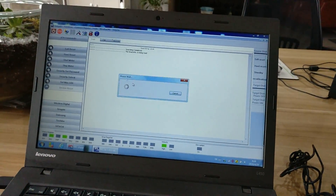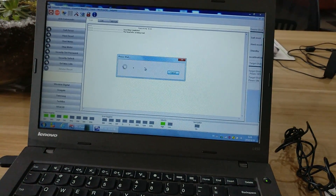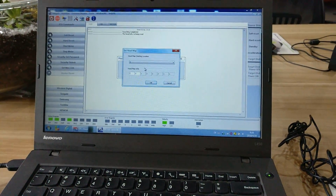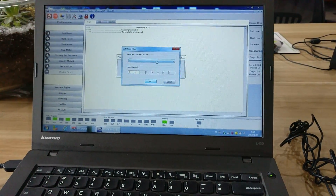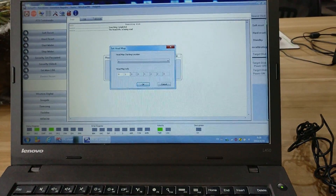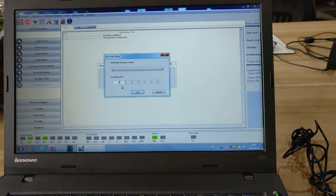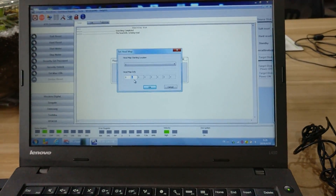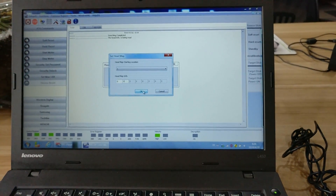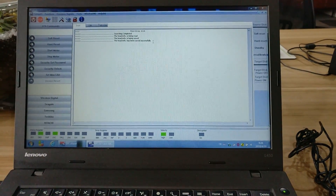We must edit the head map in the RAM. Now the head map is read. We need to change the offset. We can see there are two heads. The top surface is head 1 because the top surface has been scratched. So we need to change it to 0 and click OK. The head information has been saved successfully.